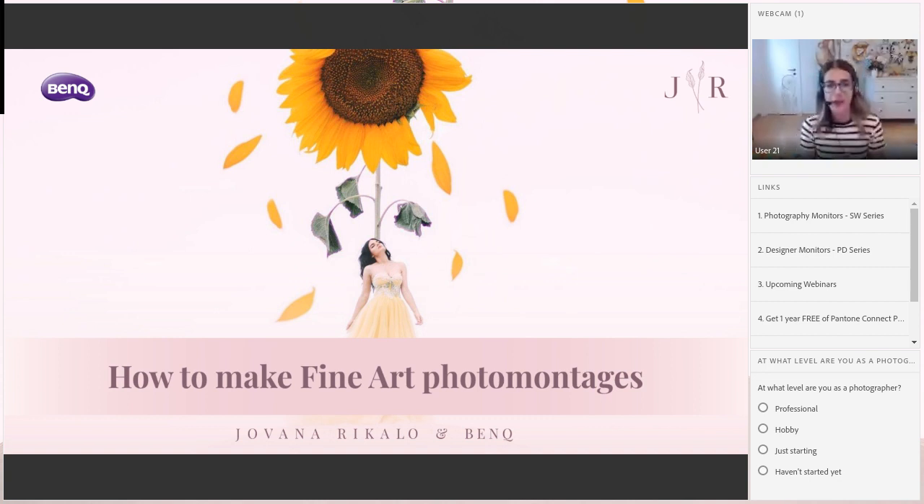I'm very excited because today we will talk about how to make fine art photo montages. This is a very special topic for me because I really enjoy making photo manipulations — I love to composite the image and add different elements. This is something I really enjoy doing. I love taking photos too, but I really love editing. I think it's much more than 50% editing versus taking the photos.